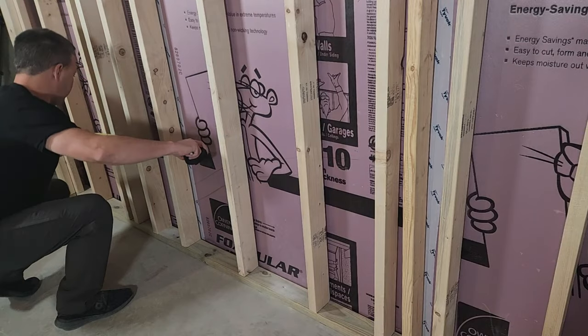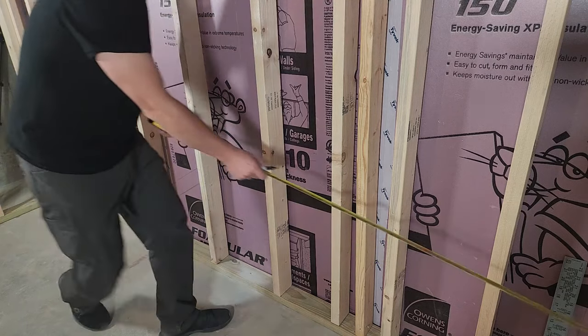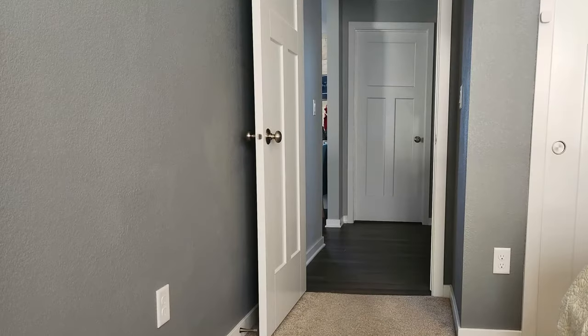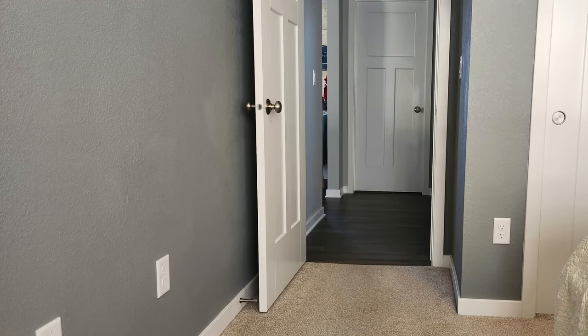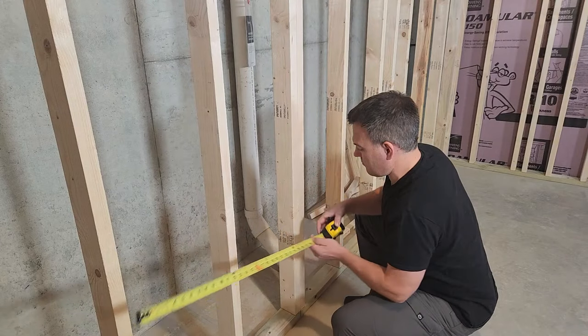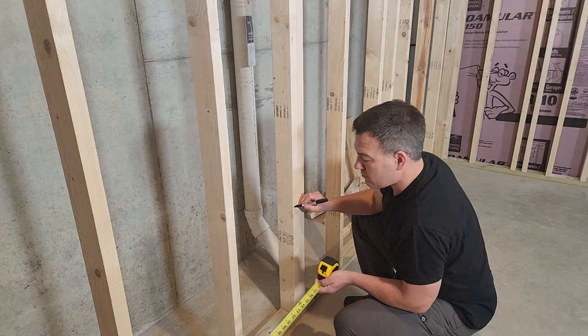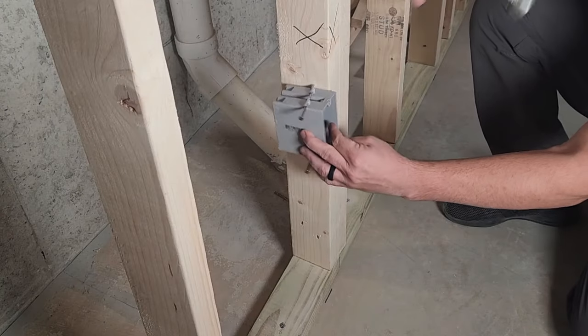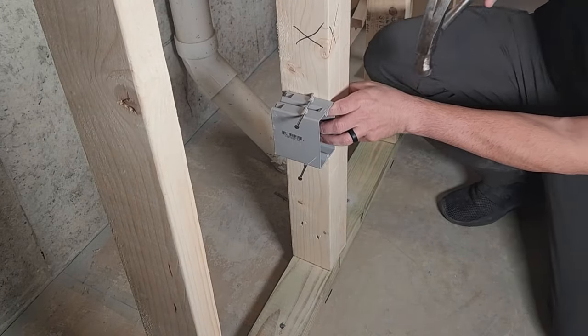That means I can run up to four 14/2 wires into this box. For outlet box placement I use the 6/12 rule: you need an outlet within six feet of all entry points to the room and one at least every 12 feet. The reason for the 6/12 rule is that most floor lamps have a six-foot cord — this is a minimum for code.